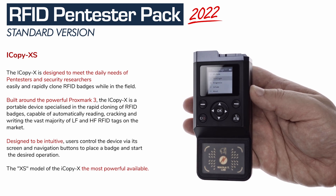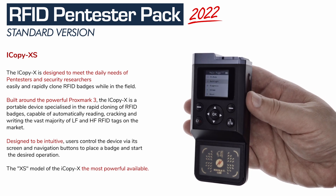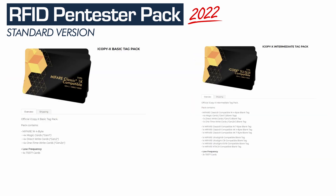Elegant and miniaturized, the iCopy XS slips into the pocket for field use and can be tethered to a PC to access the fully-featured Proxmark clients. The basic tag pack and the integrated tag packs are included.